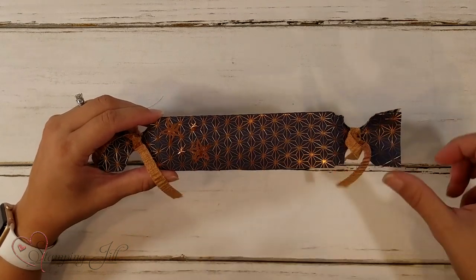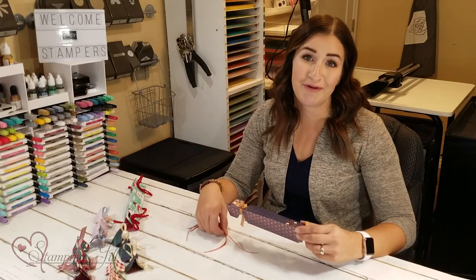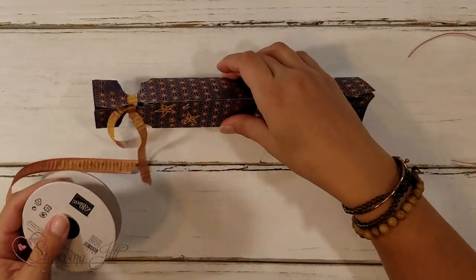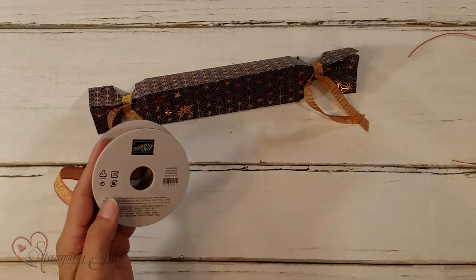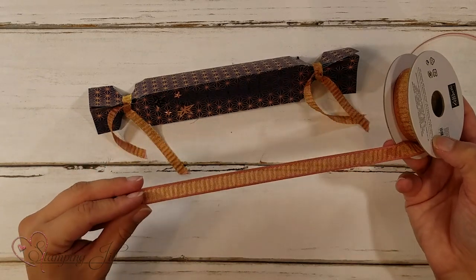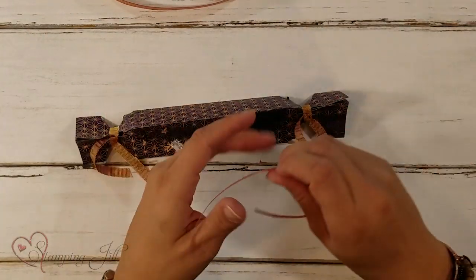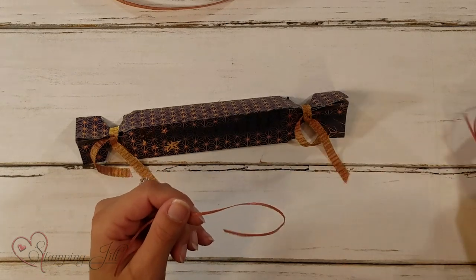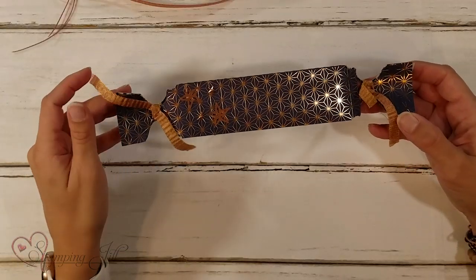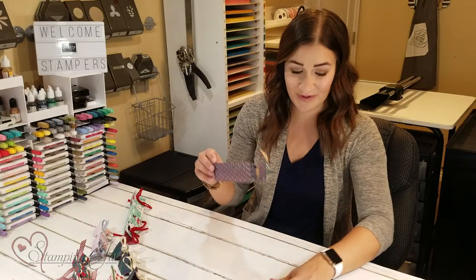I did a little bit of surgery on this ribbon. I feel really sad that we don't have a copper ribbon, because we have all of these beautiful copper foil designer series papers. I took the Rococo Rose gathered ribbon that has this beautiful copper detail, but it also has Rococo Rose on the edge, which didn't work for my project. So I just trimmed off the edges — it wasn't too labor intensive. But look how pretty — we have this beautiful copper ribbon now. It makes it kind of flimsy and easy to tie, so it worked really well.